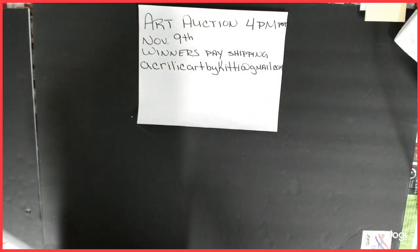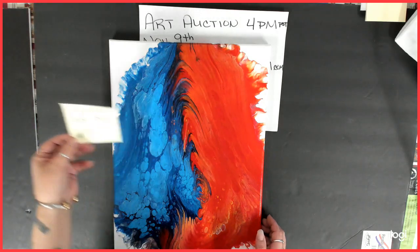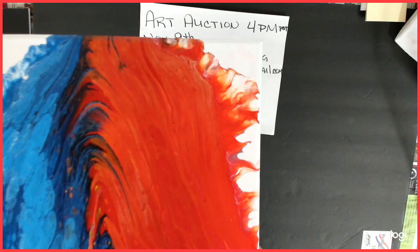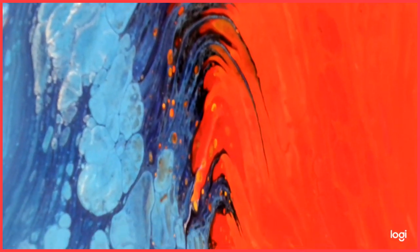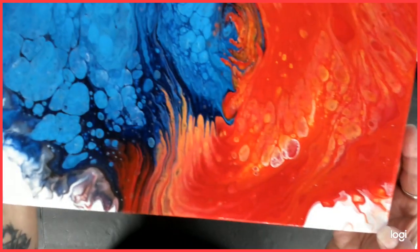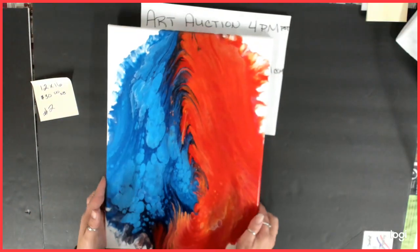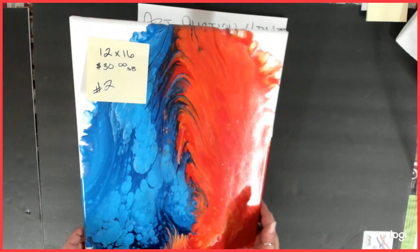Number two was also a kiss pour and is also a 12 by 16, starting bid $30. This one kind of came out cool — it reminds me of an arrowhead, and I blew out the corners with my airbrush again. I like that center and blew out the bottoms just a little bit. It came out really, really nice — smooth and soft.